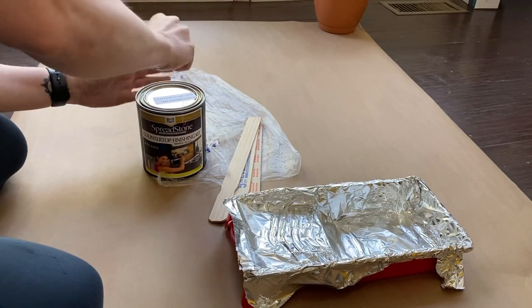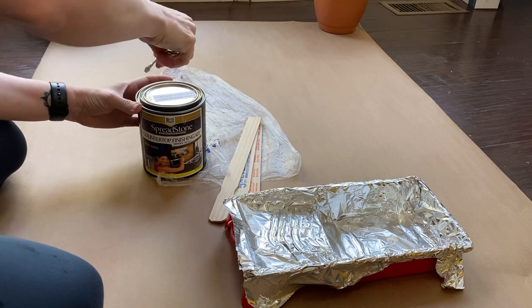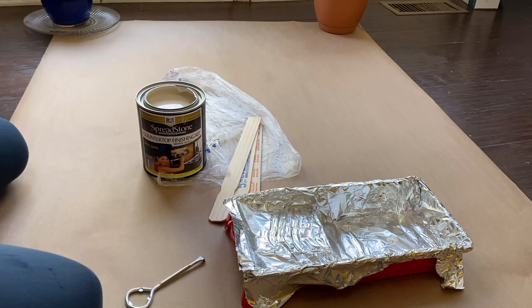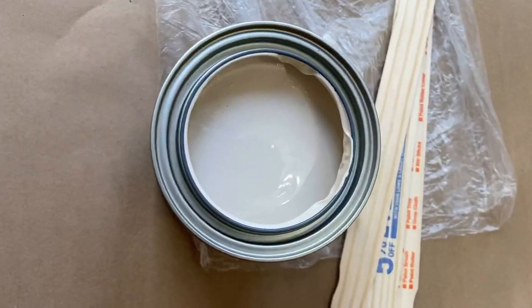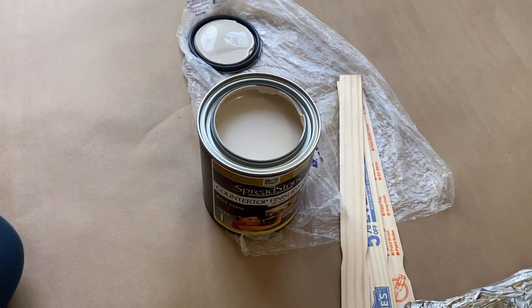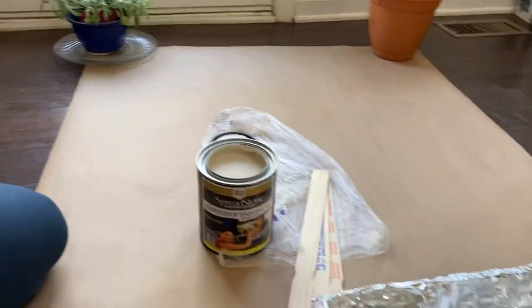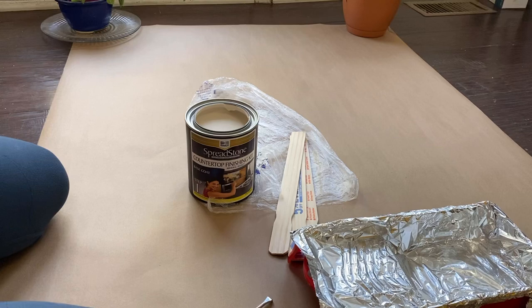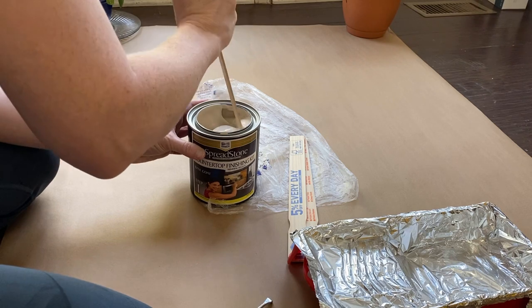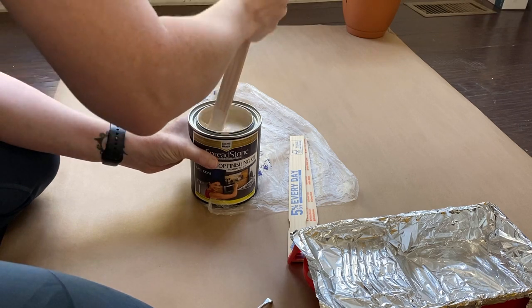Opening the base coat, or the primer coat. Oh, that's so pretty. You can see we went with the natural white — that's a little more of a true color. It's sort of an off-white natural. I'm going to make sure I stir this up really well. This is thicker than most paints or primers — almost like pudding.